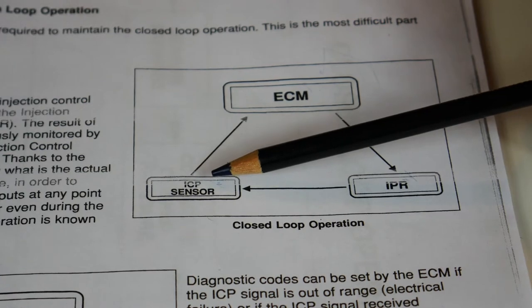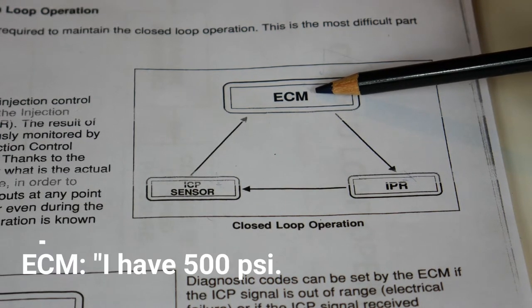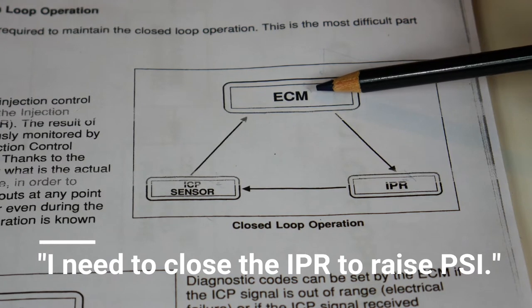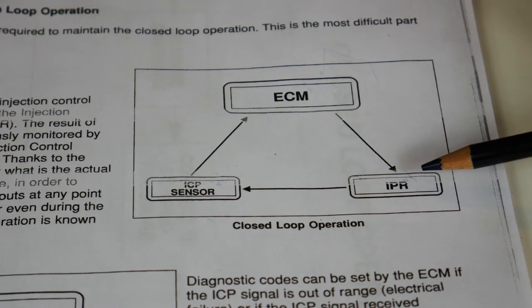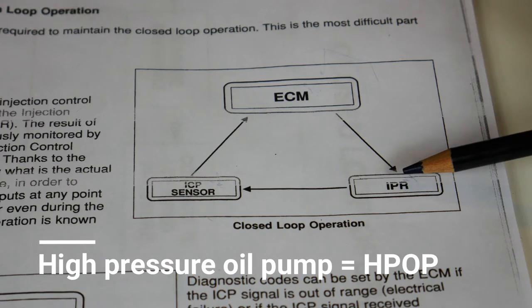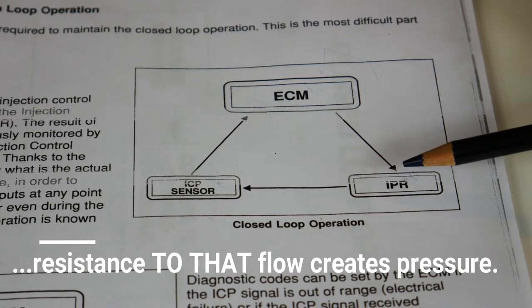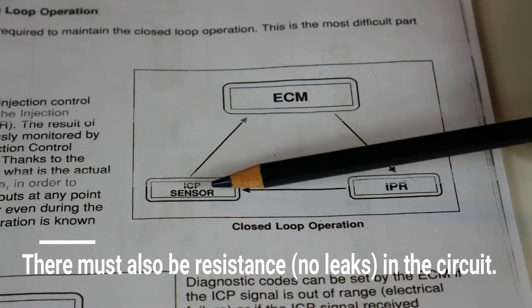Say the injection control pressure is 500 PSI but the ECM is calling for 1000 PSI. It says: I have 500 but I need 1000, therefore I need to build up pressure. To do that, it closes off the IPR valve by applying ground to it, physically closing it. Provided the O-rings and everything else in the system are intact, pressure will build up — because the high-pressure oil pump is always spinning, connected via gears to the crankshaft. So a couple milliseconds later it checks the ICP again.